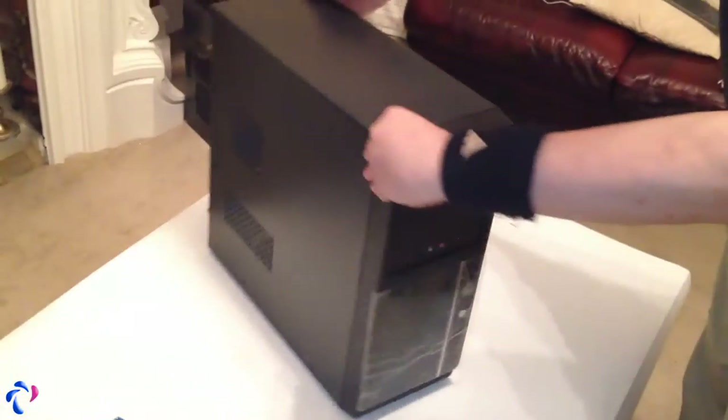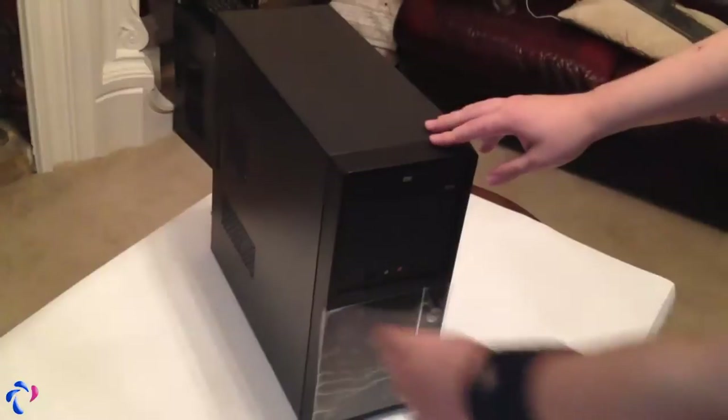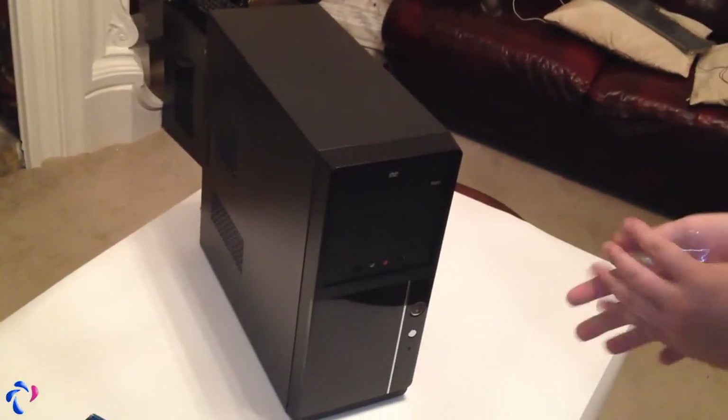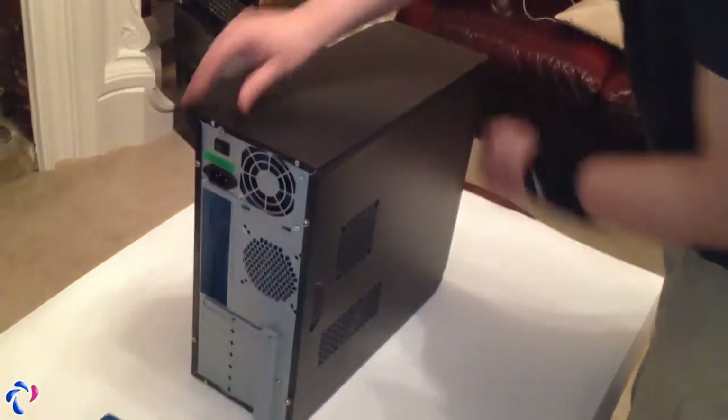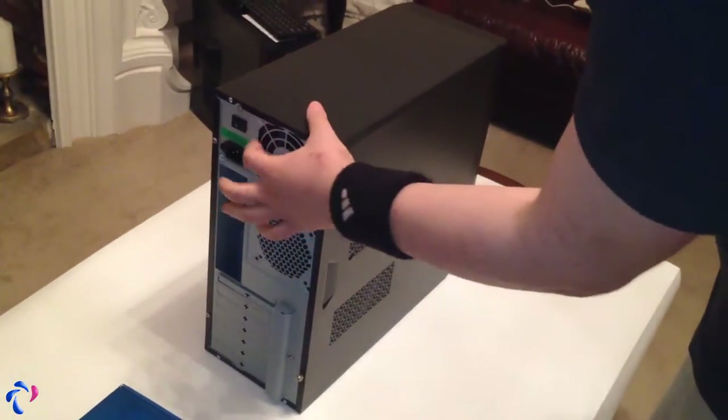This is a computer build for a small home office. We start with a case. This case has a pre-mounted power supply, which you can see in here. There's the switch.